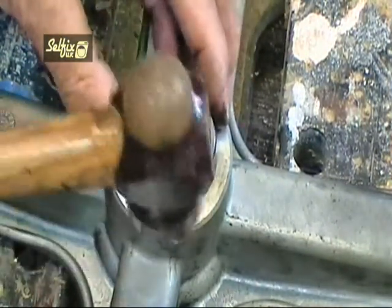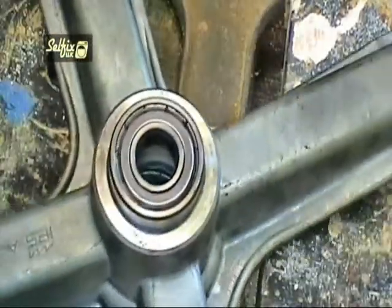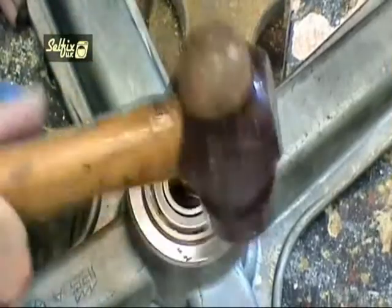Seat the outer bearing on the frame and tap it in. As with the inner bearing, just hit the outer edge and vary the striking point. When the bearing is flush with the frame it's in as far as it will go.